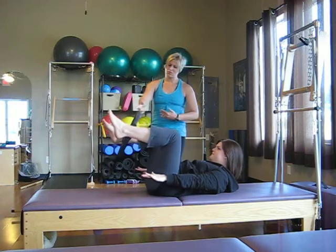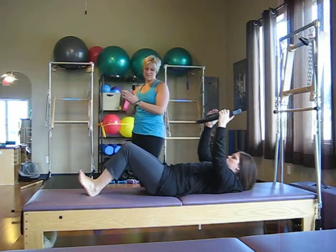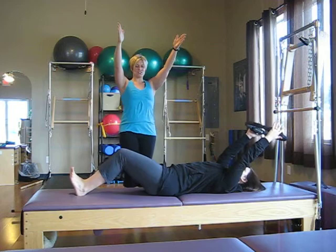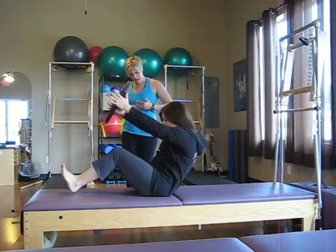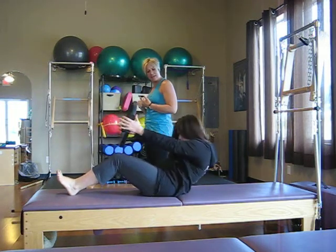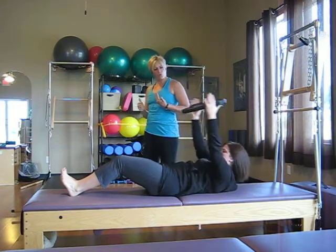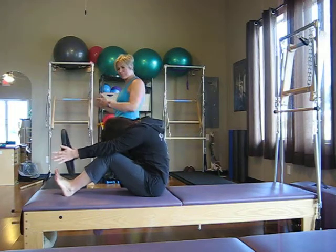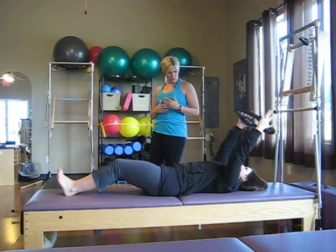She's going to bend the legs and grab the Magic Circle, and we're going to end with a nice little roll-up with bent legs. She's going to flex the feet, glue the inner thighs together, and anchor the heels. Just gently hug that circle as you inhale, curl halfway up, exhale around your spine, up and over — like your nose is going to touch your knees. Then roll back, inhaling, and exhale to roll back down. We're going to do five of those, rolling through the spine and using the circle to pull those shoulder blades down.